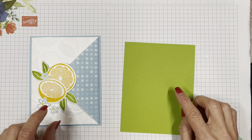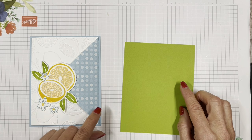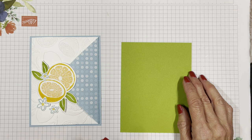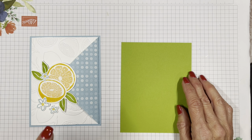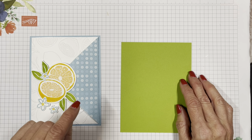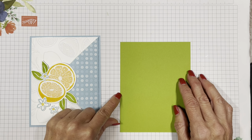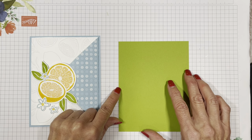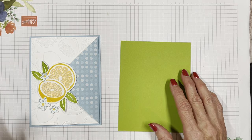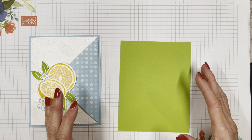I'm using the DSP that's in the Dandy Designs — that's the 48-sheet 12 by 12 that's available for a $100 order during the celebration right now until the end of February. That is a major, major deal. The paper is beautiful with so many bright spring colors.